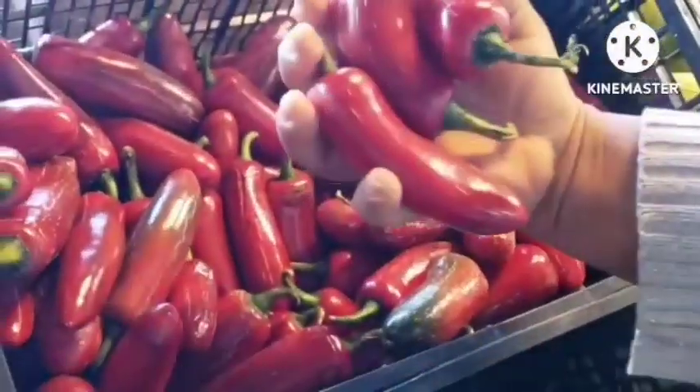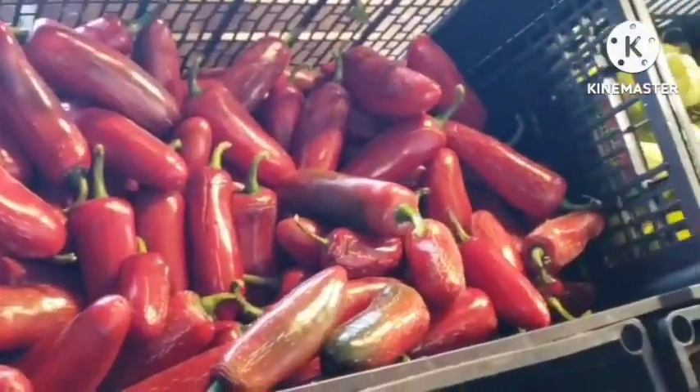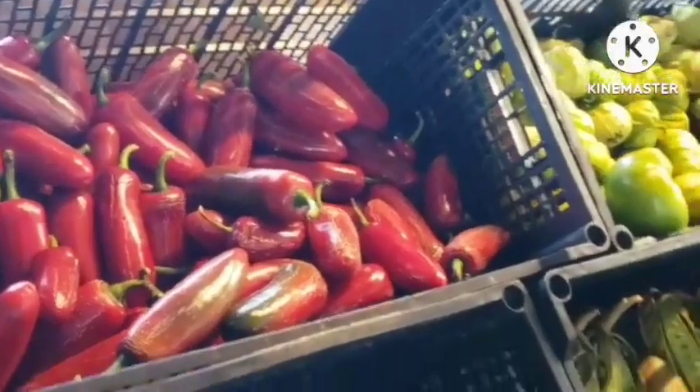I usually use this to mix with my tatashi — this is shombu. We call this shombu. Let me check if this sells — I want just two pounds of this.